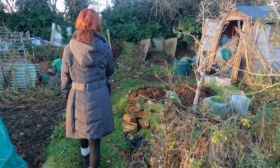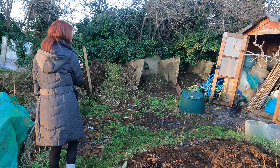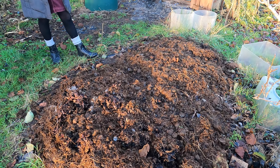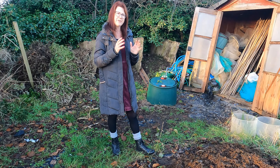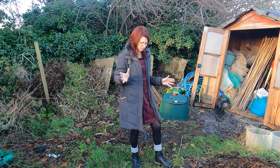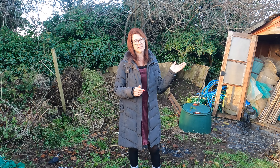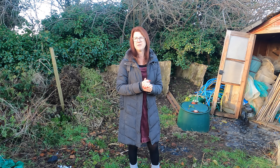I've put my rhubarb to bed now for the winter and hopefully we'll get a really good crop early in the spring. I have done a full video on that, so rather than go over everything here, please click on that link and it will tell you how to care for your rhubarb to get a really good crop in the coming year.